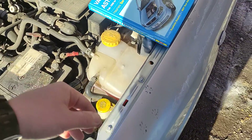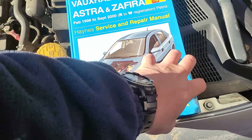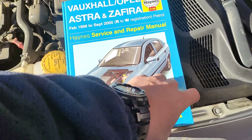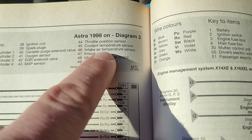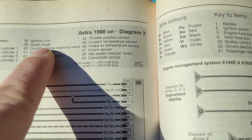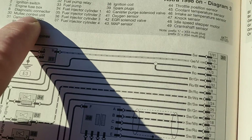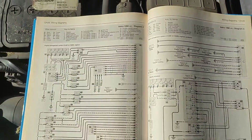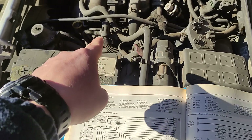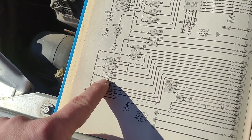Where exactly it is, I don't know. I have this Heinz manual and I will check the connections now. This is the Astra - the coolant temperature sensor is number 45, and 30 is the multi-tech control unit. So everything goes to the control unit, which is this computer on the side of the engine, located over there. 45 is the temperature sensor.